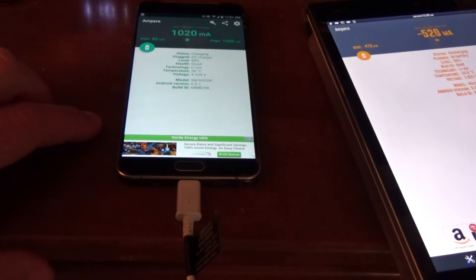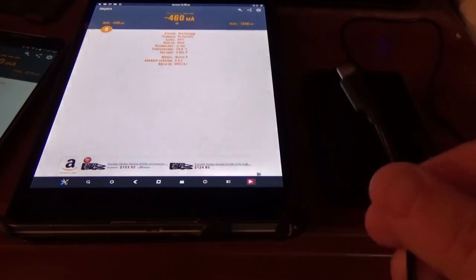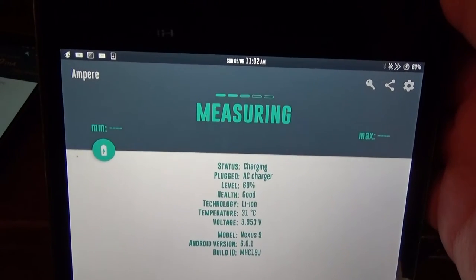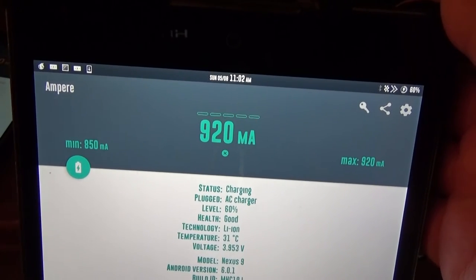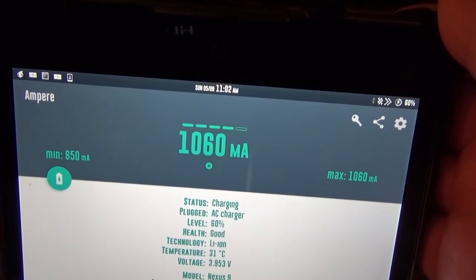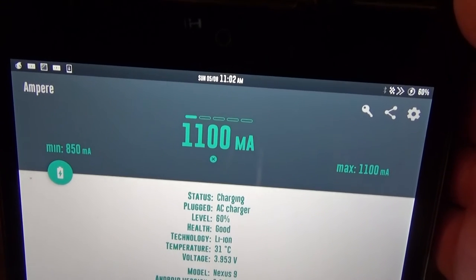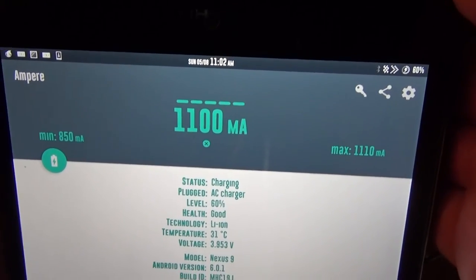Let's get the Anker pack and plug it into both devices and see what we get. Connecting the cable and plugging it into the Nexus 9 — we were around 900 with the stock charger. Now with the Anker we're seeing 940, 1060, 1090, 1100, up to 1110 milliamps. This is actually performing about 20% better than the charger that came with the Nexus 9.